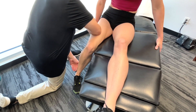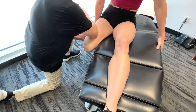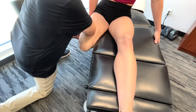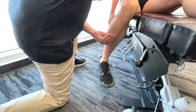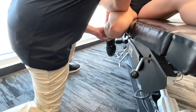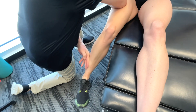Bring your foot into internal rotation. The rectus femoris contracts to extend the knee powerfully, driving the leg downwards in the water. If we consider that this downward motion of the leg creates a propulsive force that pushes the swimmer forward, this muscle is pretty important.